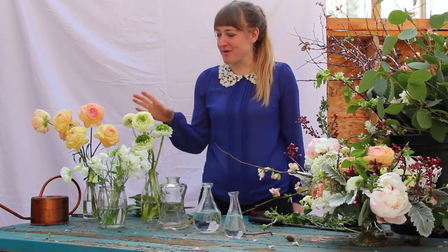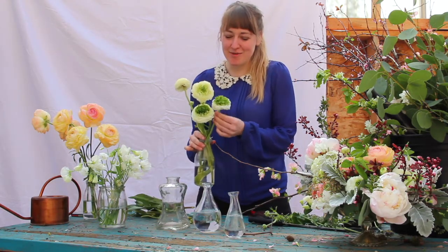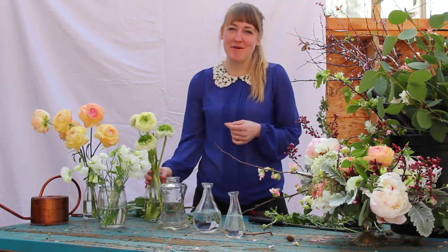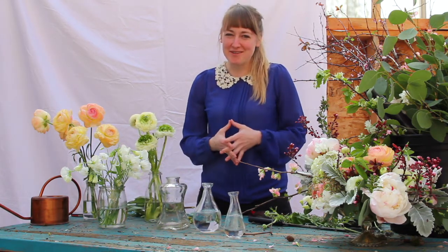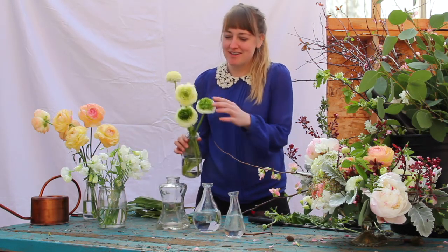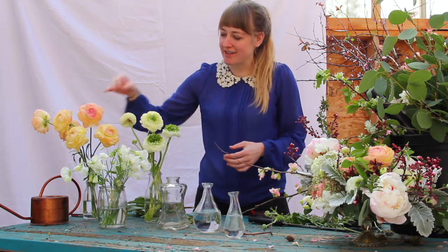So I picked out some incredible ranunculus and they are not technically in season here in Portland. I always try to keep that in mind — think about the environment, where things are coming from. But when you're treating yourself to flowers, sometimes you just have to go with what speaks to you. So these green and white, incredibly beautiful ranunculus and then this blush color here.